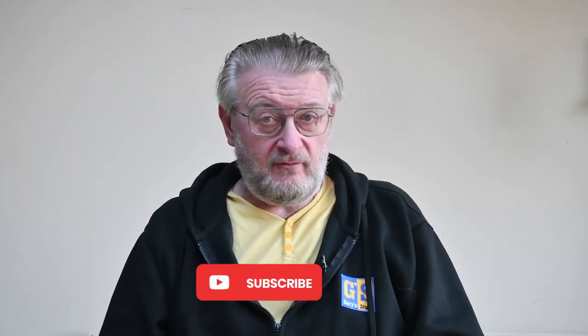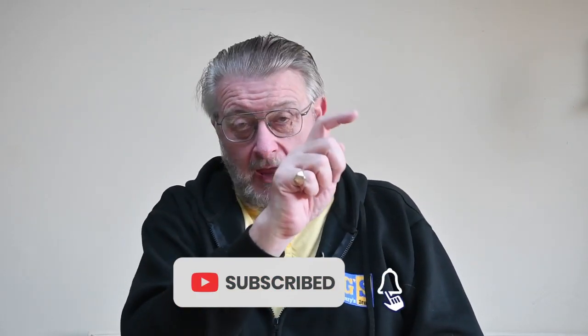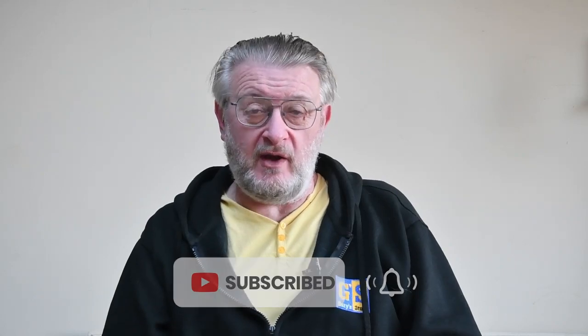Now if you enjoy the show, and I really hope you do, please remember to hit the thumbs up button and if you haven't done so already, please subscribe to the channel, hit the bell and you'll be notified of all the new videos. Enough of all of that — let's crack on and make this amazing little Tiger tank.